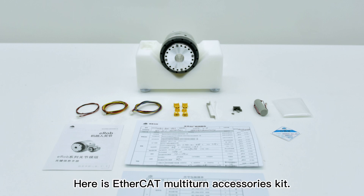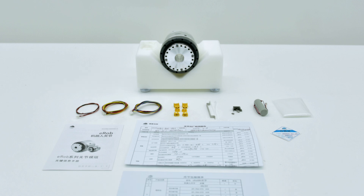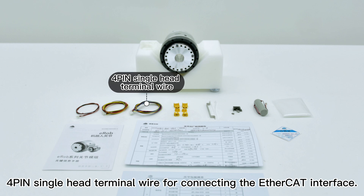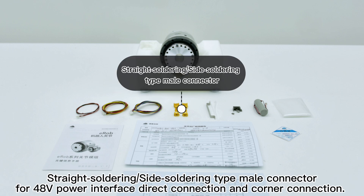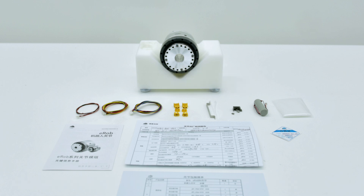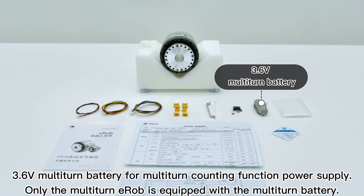Here is the EtherCAT multi-turn accessories kit. A 2-pin single-head terminal wire for connecting the multi-turn battery interface. A 3-pin single-head terminal wire for connecting the CAN interface. A 4-pin single-head terminal wire for connecting the EtherCAT interface. Straight soldering or side soldering type male connector for 48-volt power interface direct connection and corner connection. Cable wire bracket and nylon cable tie for cable binding and fixing. Plug retainer and M1.6 cross-recessed pan-head screw for fastening after installation of the straight soldering type male connector.